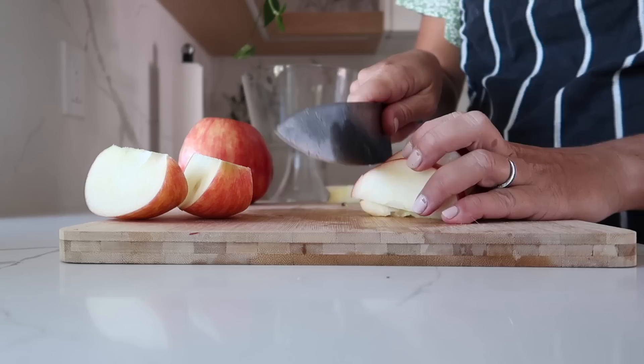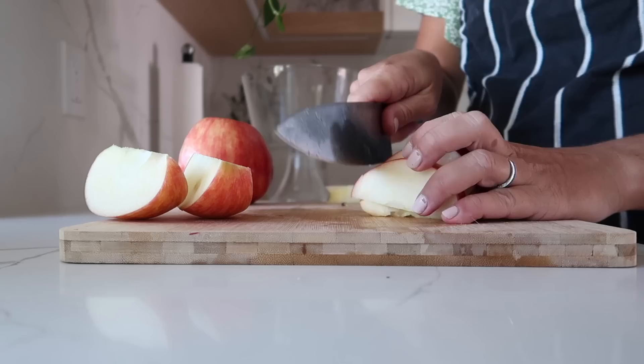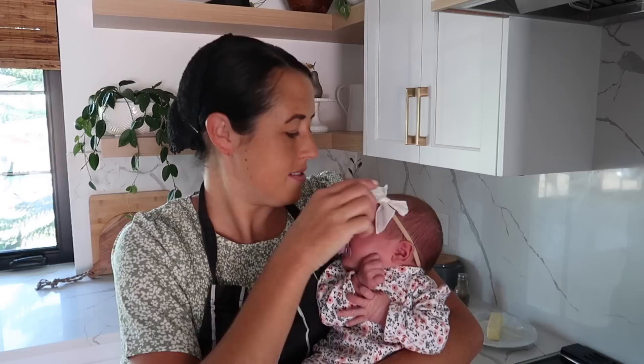Before I go any further, I want to introduce the sponsor of today's video, which is Mizen. They make a beautiful chef's knife and I'm excited to tell you guys about it in just a little bit.